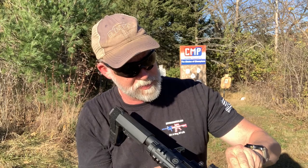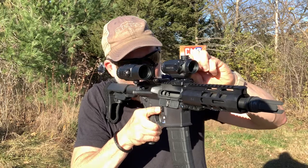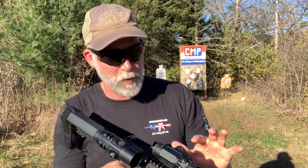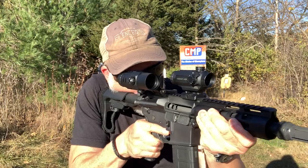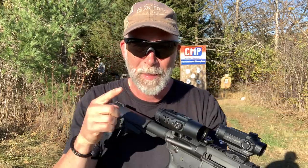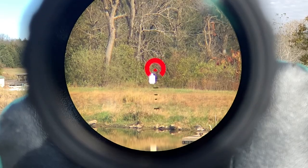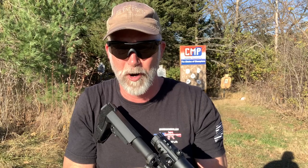This has the illuminated reticle, which I left on, and it's still got plenty of juice — it's been on since yesterday, so it has good battery life even when you forget to turn it off. With both eyes open it's super easy, and because it's a one-power I can toss a magnifier on here and now it's like having a scope — I can reach out easily to 300 yards.